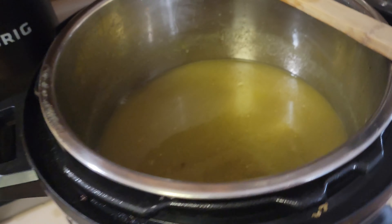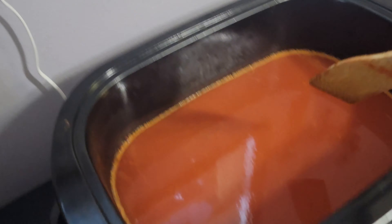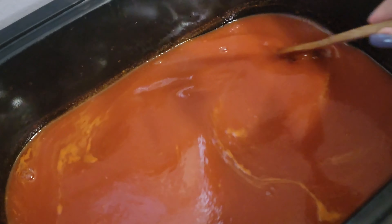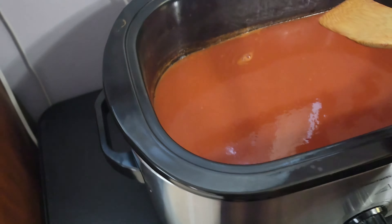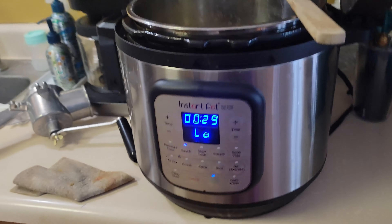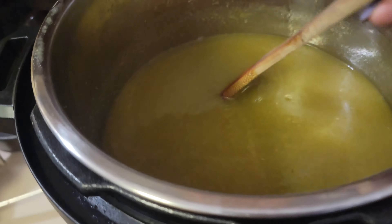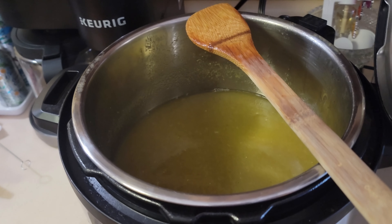We did it! This is what's left of all those tomatillos - just the pulp and juice. And this is the tomato pulp and juice. Now we cook these down to the sauce consistency we want. The tomatoes stay in the roaster set at 300°F. For the tomatillos, we're using the Instant Pot since it's a small batch and we need the stove for the ketchup. We're trying the sauté button on low and will switch to slow cook if needed.